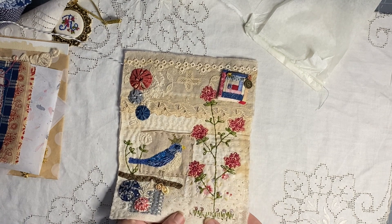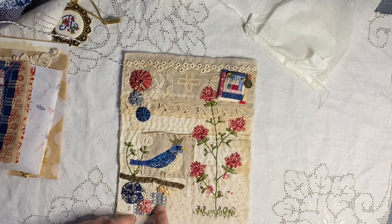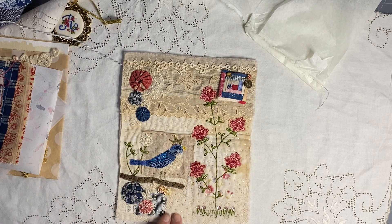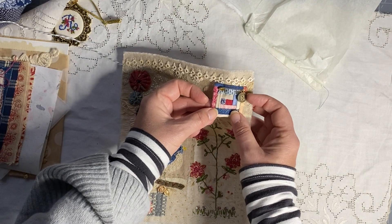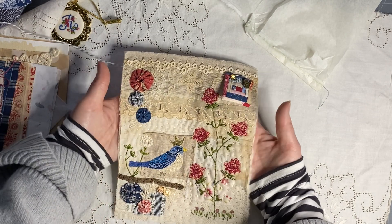Oh, that's a lace as well — I thought it was fabric that looked like lace. And then there's a lovely piece of fabric, some linen — just wonderful. It's all been beaded with sequins. And then look at this little log cabin — that's amazing! Little yo-yos and the bird. Okay, so now I'm going to bring it up.